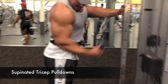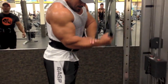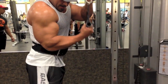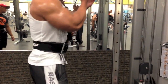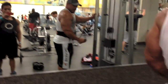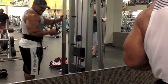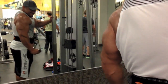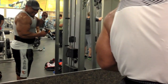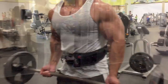Supinated tricep pull-downs — correction — with tight squeeze, eight reps. And in the last four reps, use the other arm to help out. Again, these are all focused and concentrated, hitting your tricep. The last four, use the other arm to help out with it.